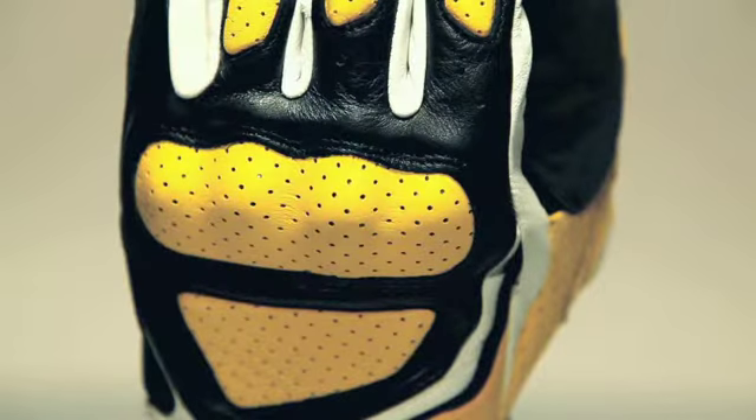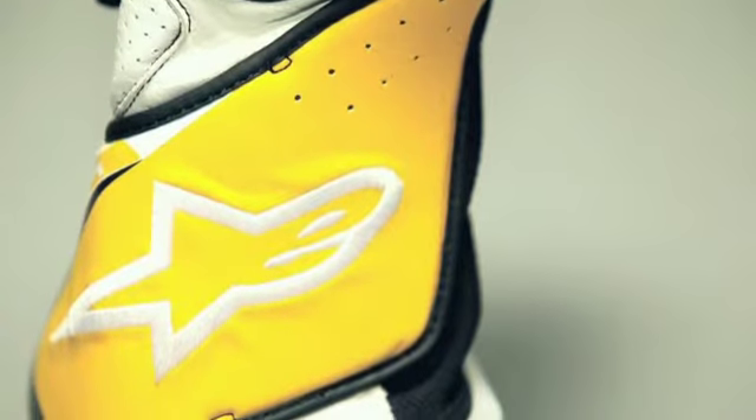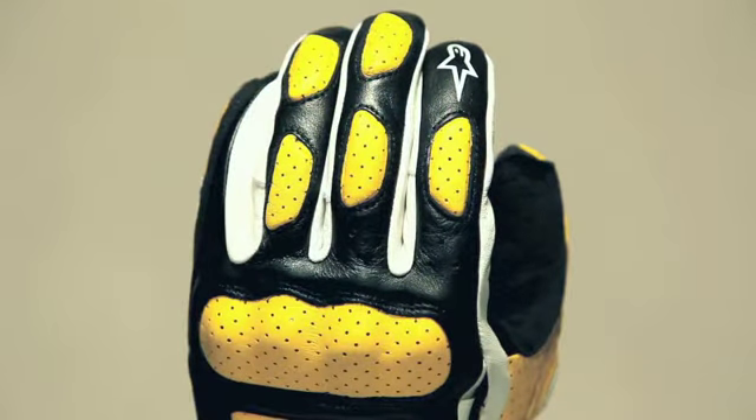Hard PU protects the knuckles, and the full-length EVA foam padded cuff features a stretch-like reflex panel on the wrist for maximum flexibility and comfort. EVA foam padding is also featured on the thumb, wrist, and fingers.